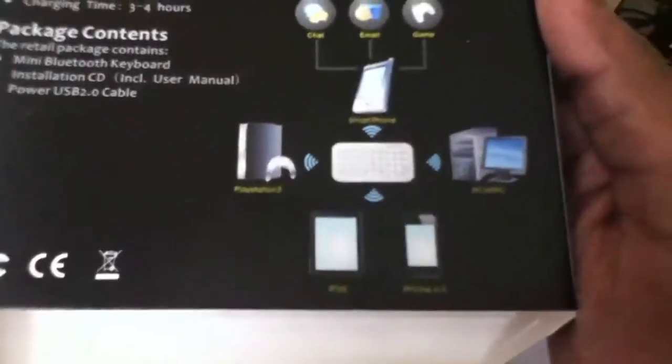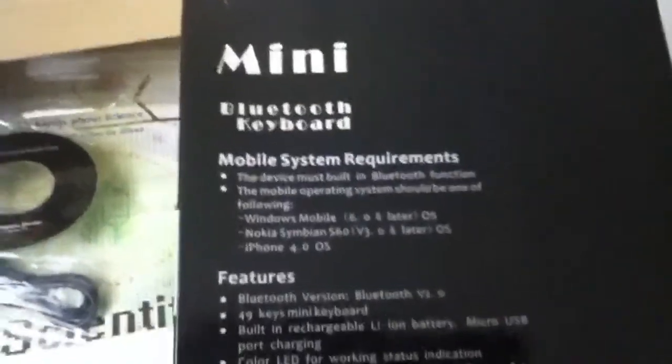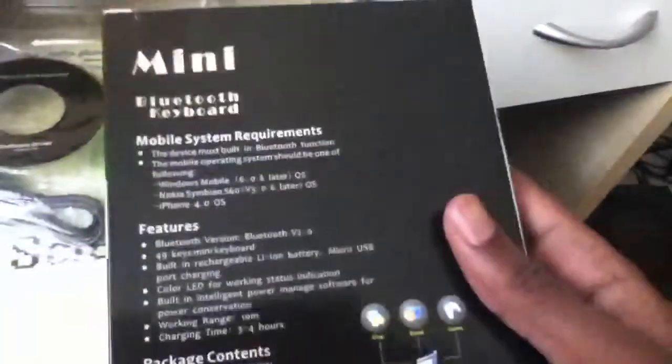There's a little picture here telling you that it's compatible with PlayStation, iPad, iPhone, PC, and any smartphone. That's a pretty wide range and it's impressive for such a cheap keyboard from eBay.